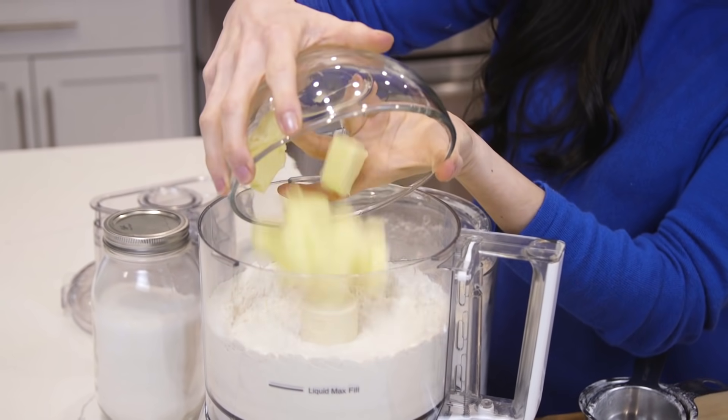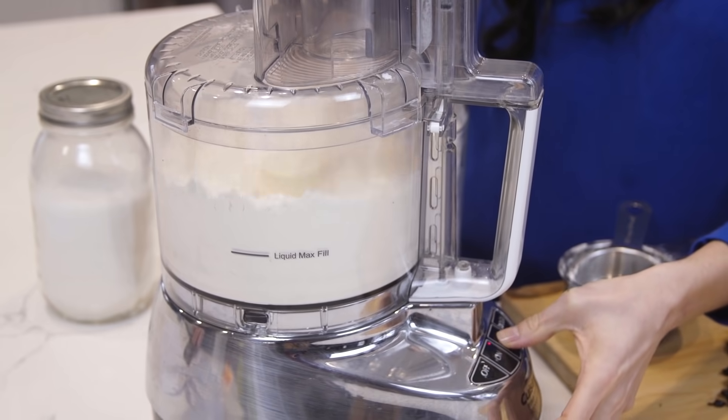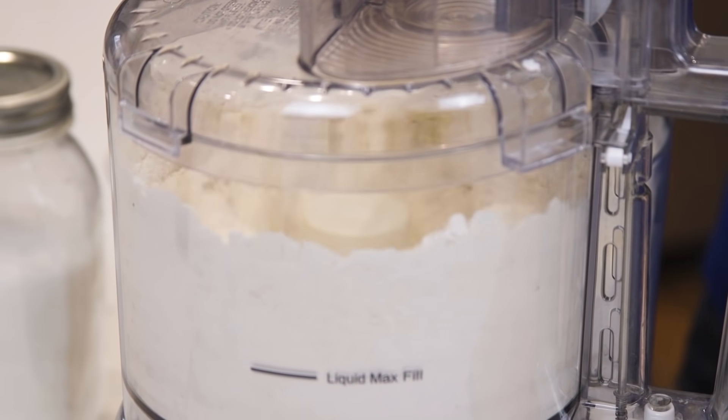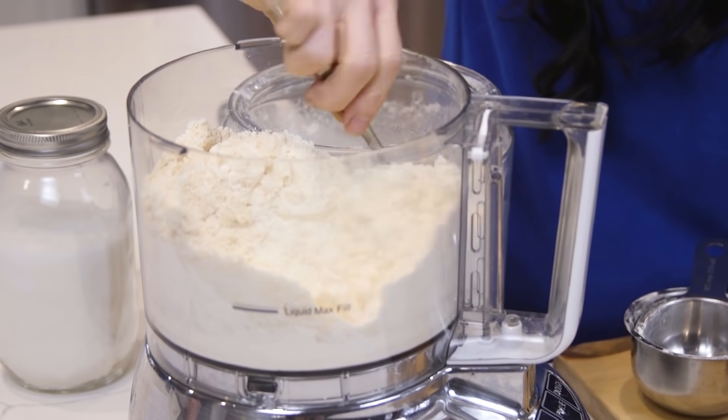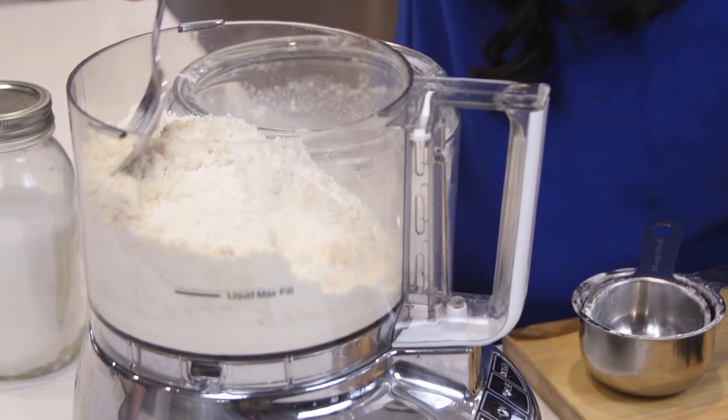Then I'm gonna add some cubed butter that has softened and we're gonna pulse until fully incorporated and the mixture looks like very fine crumbs with no visible butter, about 20 pulses.